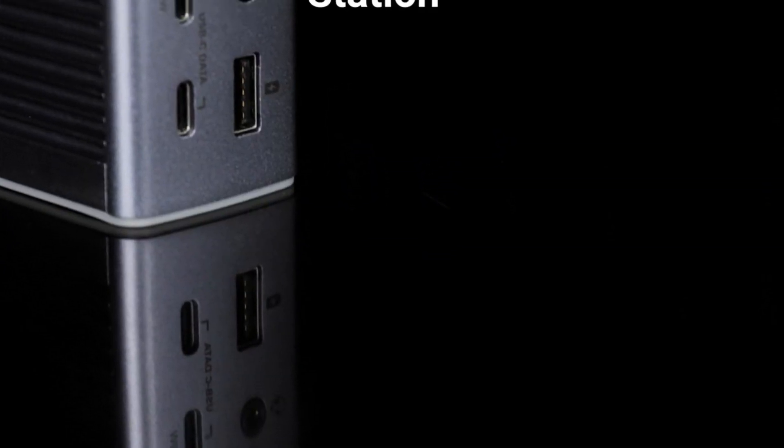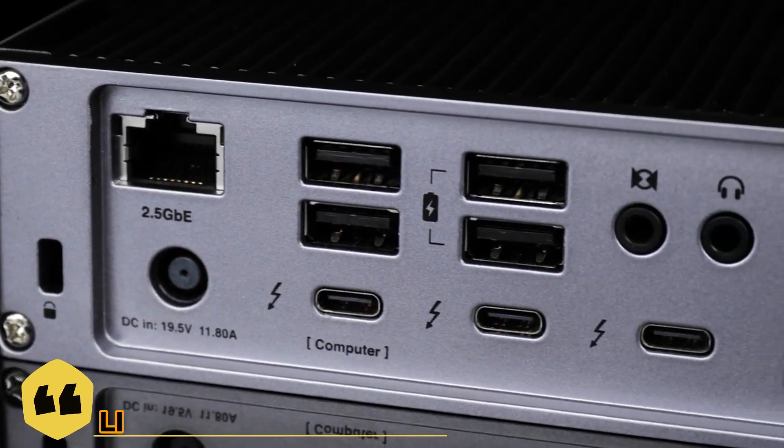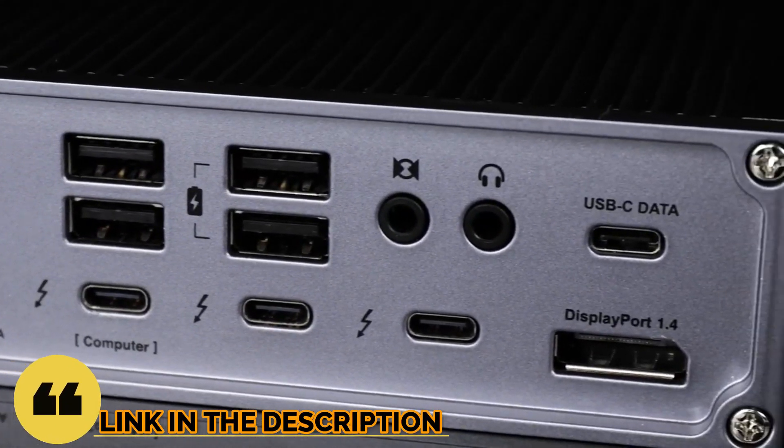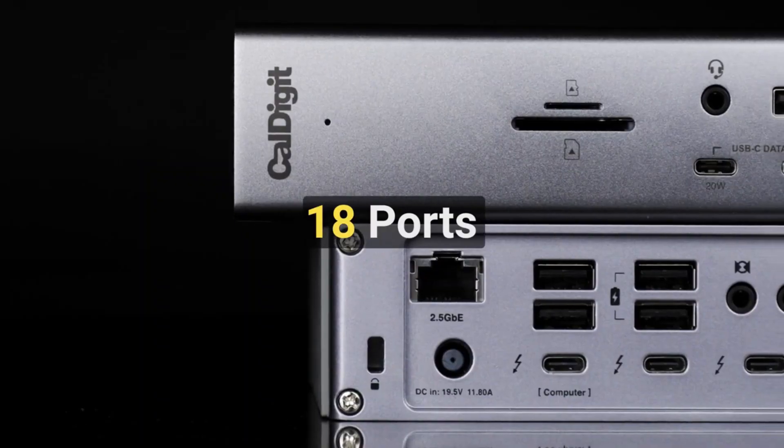So guys, that's all for the best USB-C hub for MacBook in 2023. The links to all products are given in the description, which are updated for the best prices. Subscribe to our channel for more videos — we'll meet in the next video. Till then, take care. Bye.